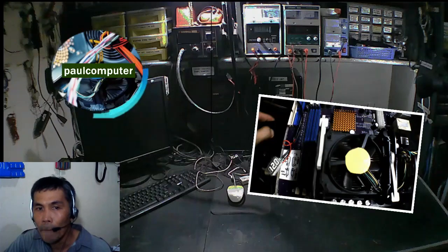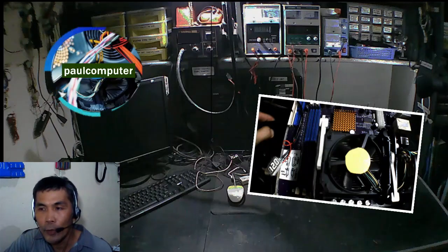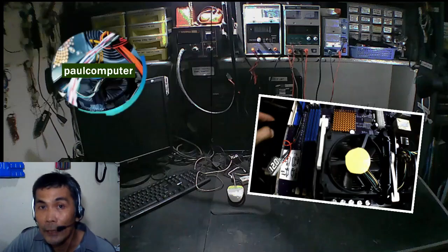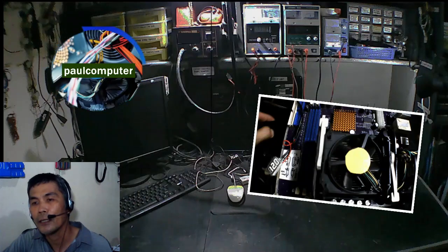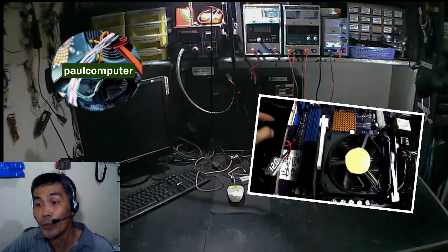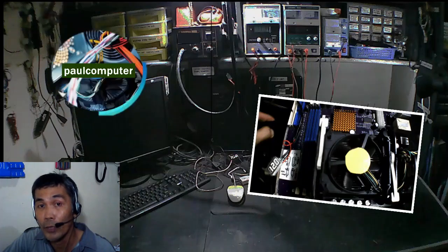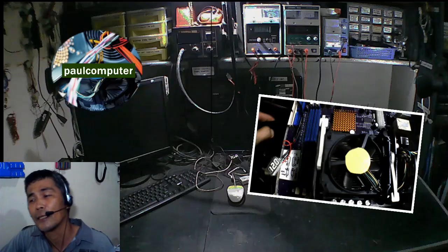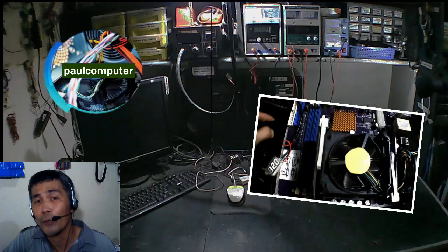Ituturo ko yung cooling system ng ating system unit. Yung dahilan talaga kung bakit nag-iingay, usually yung mga blower — blower sa video card o kahit saan blower doon sa system unit ninyo — yung dahilan talaga dyan is yung alikabok. Kaya napaka-importante ng blower fan at exhaust fan sa system unit.